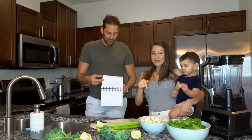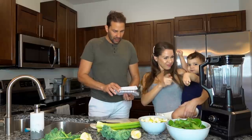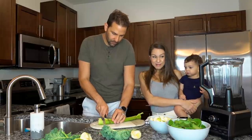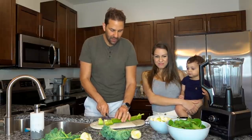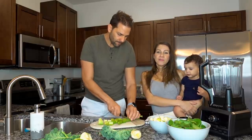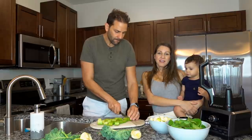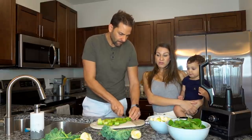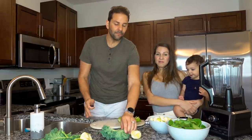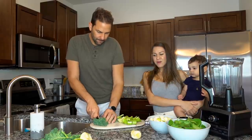El que vamos a hacer hoy es la primera vez que lo hacemos. Aquí lo tenemos anotado todo. Este batido, un smoothie, es el green, es verde. Así que les estamos dando tres alternativas. Este es muy nuevo para nosotros. Nosotros siempre hemos utilizado el de zanahoria, y ese fue el que nos ayudó a bajar de peso. Pero es bueno variar de vez en cuando.